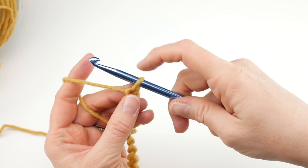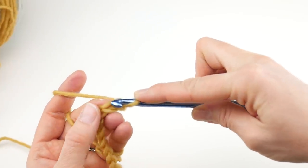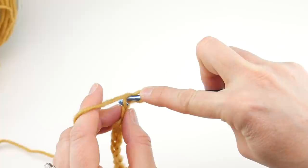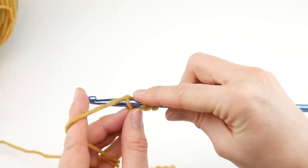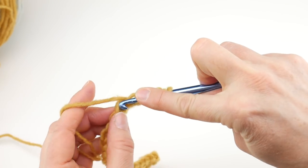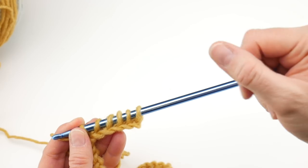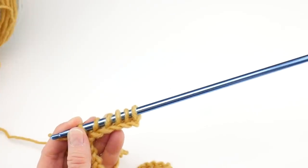Next we need to get all of these loops onto our hook. Skip the loop on the hook and also skip that very first chain. In the next chain, insert the hook and bring up a loop — just leave that on your hook. Continue into the next chain: insert the hook, wrap the yarn around the hook, bring up a loop. Keep leaving those right on there and do that all the way across. Tunisian crochet fabric can be very dense, so keep your hands nice and loose — you don't want anything to be too tight.